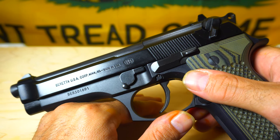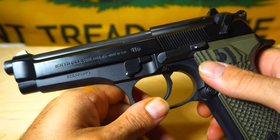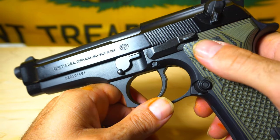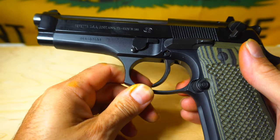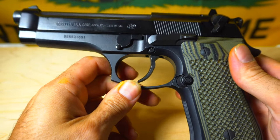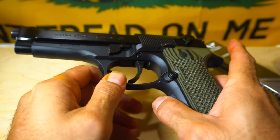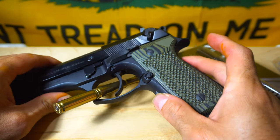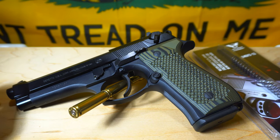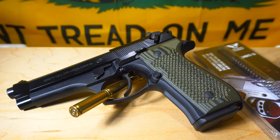If you guys haven't seen that video, be sure to check it out — it's the range day video I just posted not too long ago. I was shooting really well with this gun, it was very fun to shoot, very accurate, just a great pistol. One of my favorite pistols — this was my first pistol I ever got. I've always liked it, but the trigger kind of bothered me. That was the biggest complaint I had about the gun was its factory trigger, and a lot of people have that same issue with the 92FS and the M9. That's one of the most common complaints about this pistol.